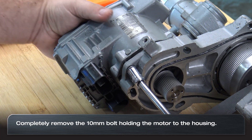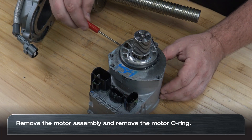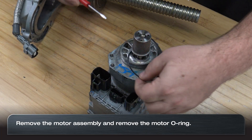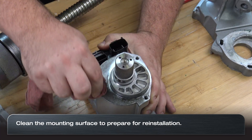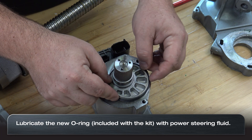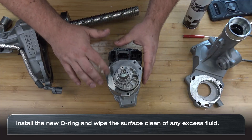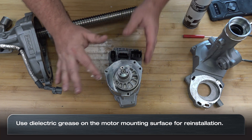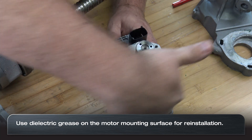Now fully remove the 10 millimeter bolt. Remove the motor assembly and then remove the motor o-ring. Clean the motor mounting surface. Lubricate the new o-ring included in the kit and install it on the motor. Using dielectric grease, lubricate the motor mounting surface for easy installation and to help avoid water intrusion.